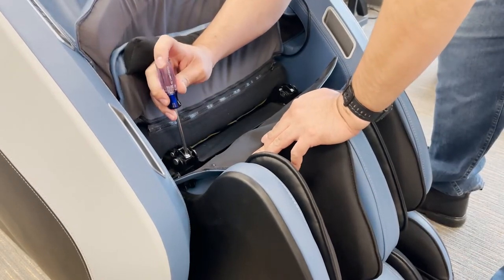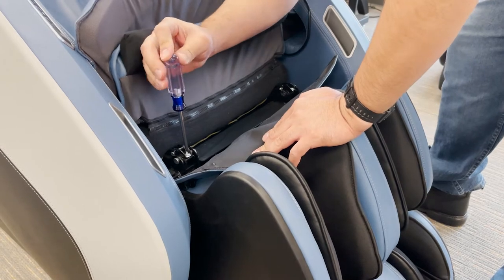Using a Phillips-head screwdriver, remove the two screws and washers from the mounting brackets on the chair.